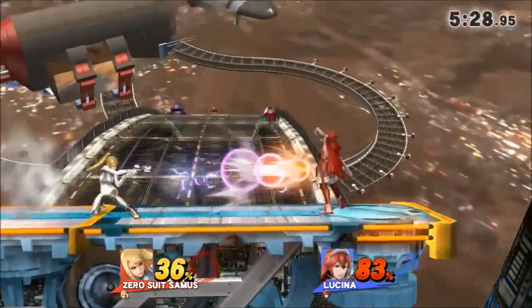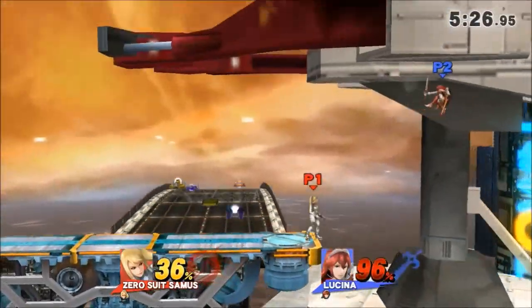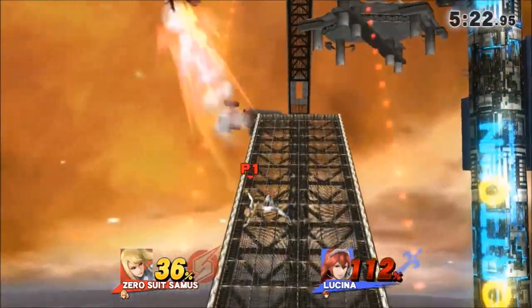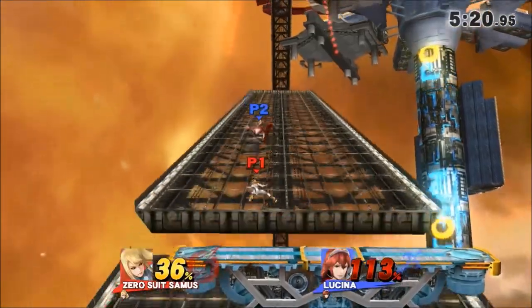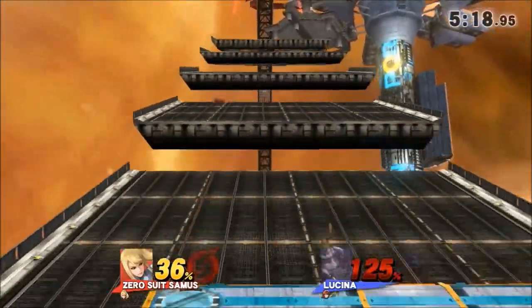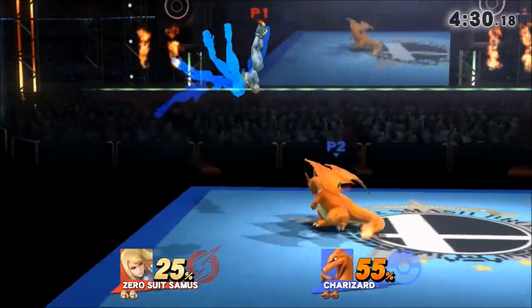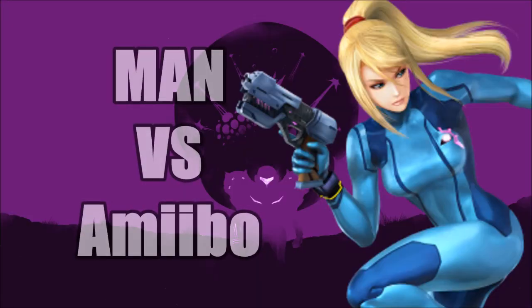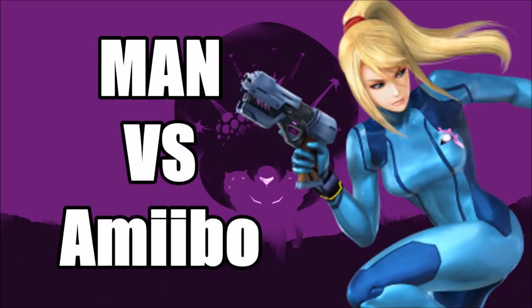In this series, we answer an age-old question: who is better, man or a machine? We pit a professional Smash player up against a high-level amiibo and we see who is better and who will be triumphant. It's time for Man vs. Amiibo.